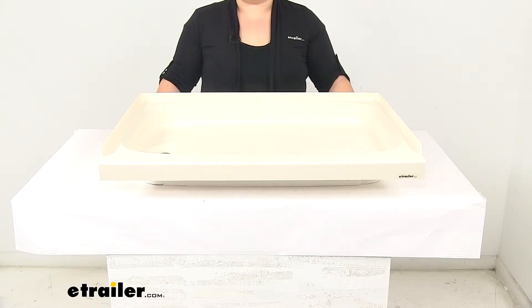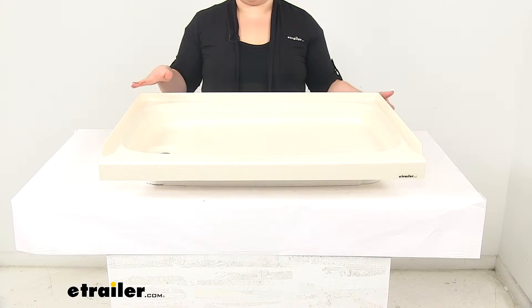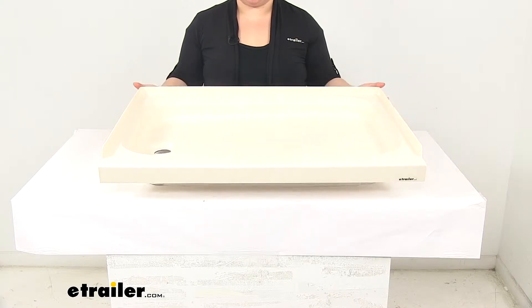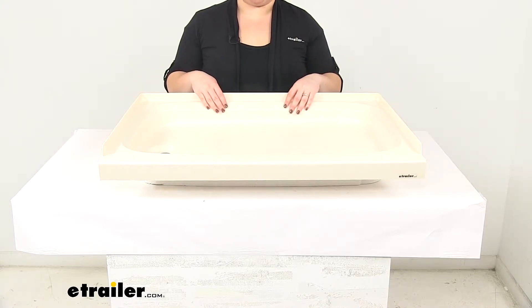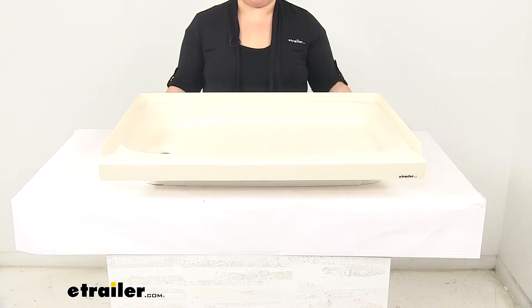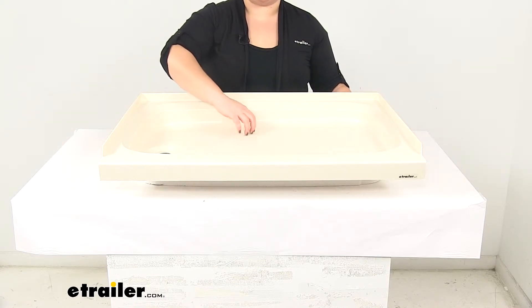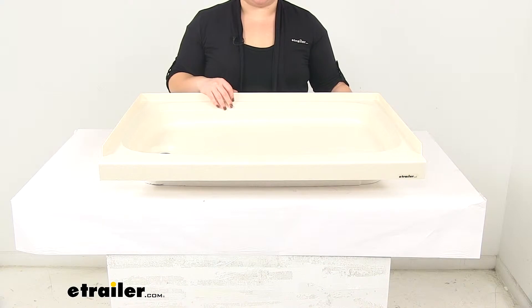Today we're going to take a look at the Better Bath RV Shower Pan. This is for the left hand drain and it measures 32 by 24 inches, and it comes in parchment. This is going to be an upgrade or replacement for your shower pan in your RV. It's made of a durable, scratch resistant ABS acrylic construction.